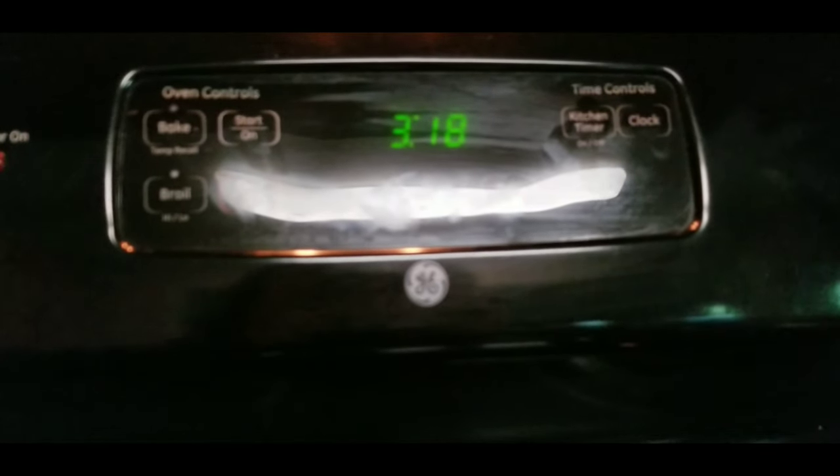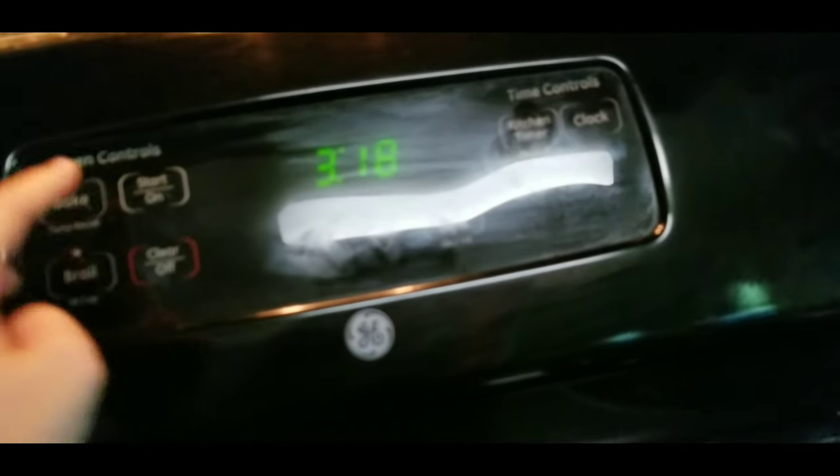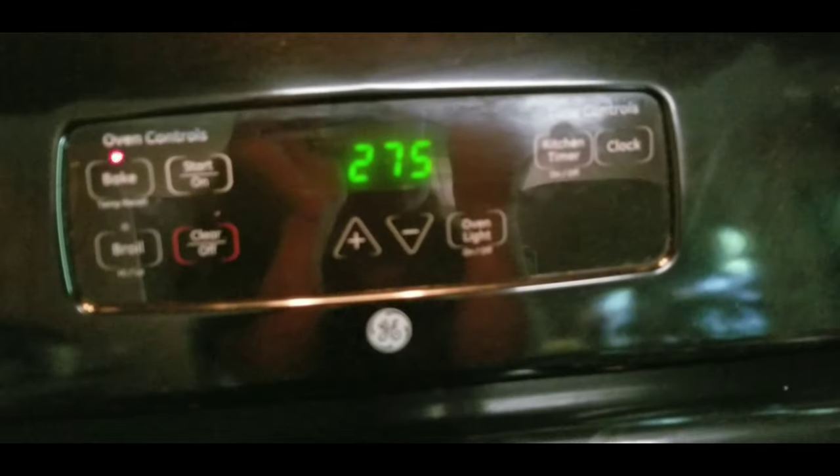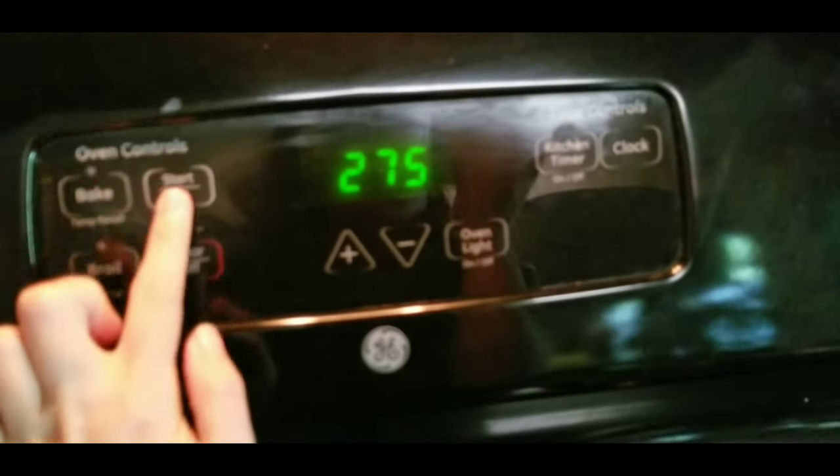You'll need some oven pans or cake dishes, and somewhere to put the wheat bran after it's been purified. First, we're going to preheat our oven to 275 degrees — 275.